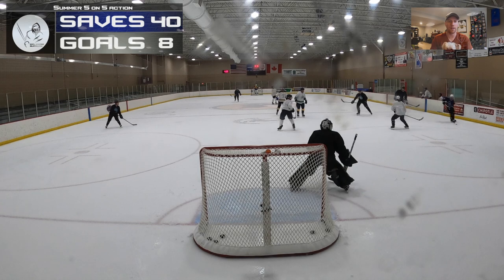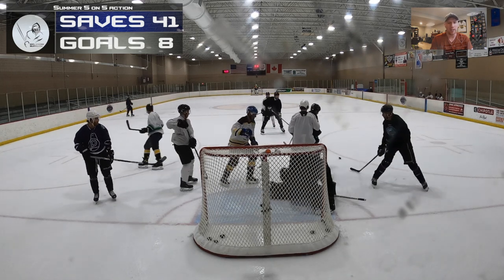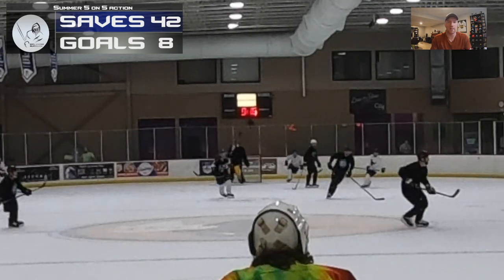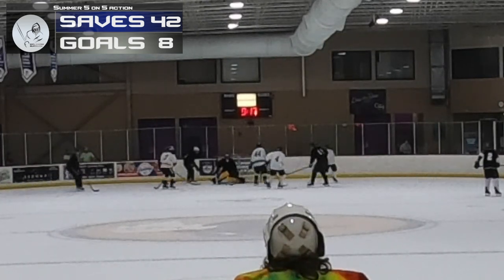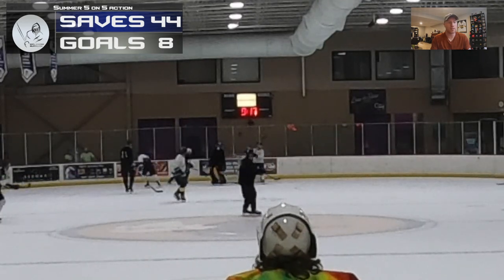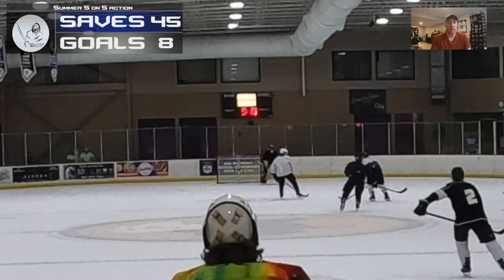Good save on the deflection in front — just good positioning, very standard, very simple. Keeping my body in control, in the right position to make that save. Really happy with this execution again — on the pass out I make the save just through body position. He doesn't really have anywhere to go when he touches it, so I've just got to be there. The second save on the pass across is really nice, getting there and putting my body in position.